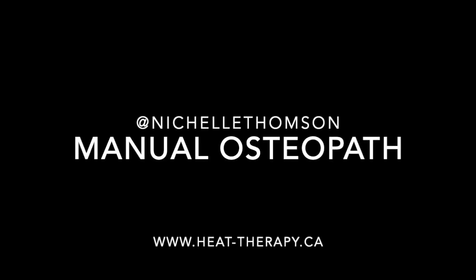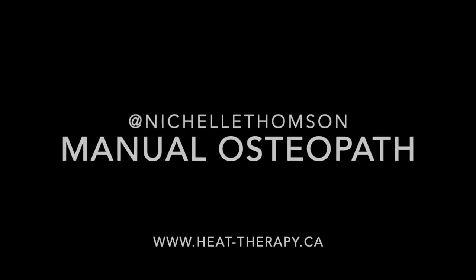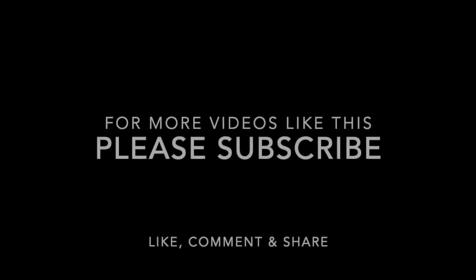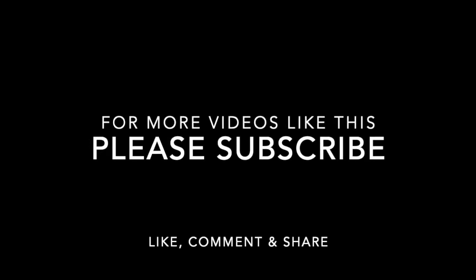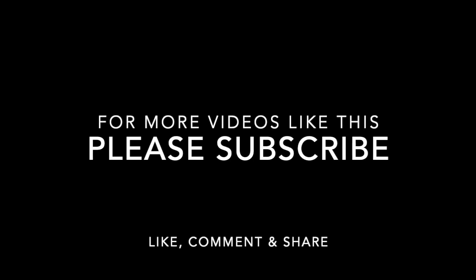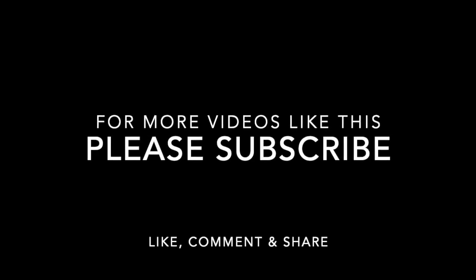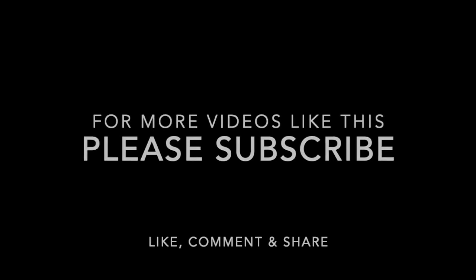Make sure you're close to a wall to catch yourself. As always, I want to thank you for taking time to watch this video. Please share this video if you know anyone in your life who would benefit from this. If you love these videos and want to be notified as soon as I release a new one, subscribe so that you're one of the first to know. Thanks for all your support.